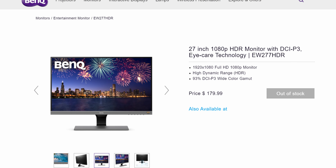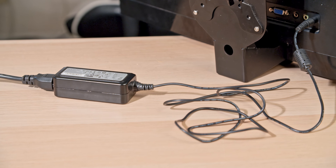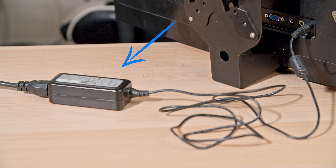This is a Venq EW277HDR, which is now discontinued, so you won't be able to source this exact model. Let's talk about what you need to look for when sourcing a monitor. The first and most important thing you need to check for is that the monitor is powered by an external brick. A lot of monitors are powered this way — it allows the manufacturer to keep the monitor light and thin.